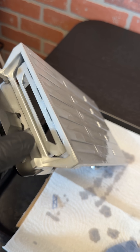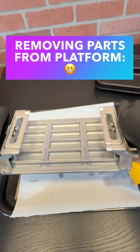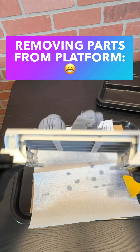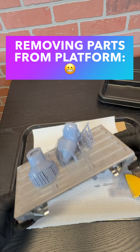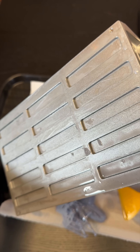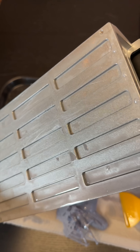The platform has a twist mechanism that you can use to remove parts. It works really well — parts just pop right off, unless they're not connected by a raft. Then you get these little stragglers, and this is where it is hard to clean the platform. Lesson learned — I'll use a raft next time.